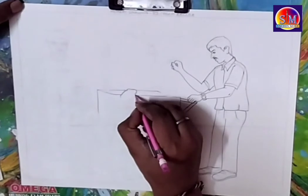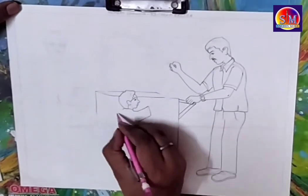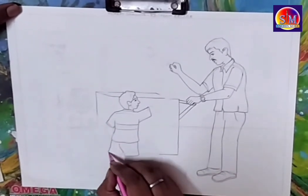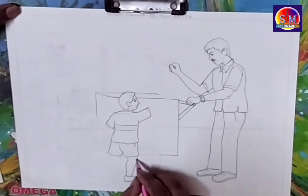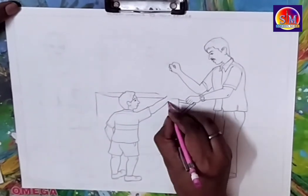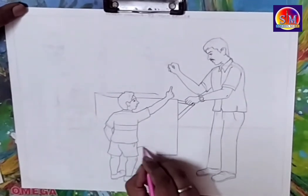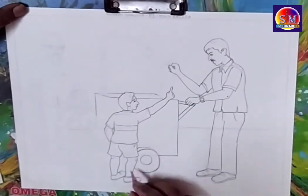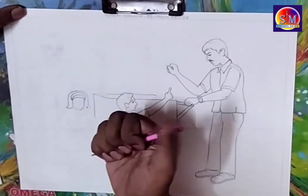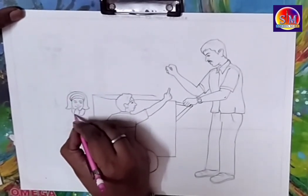Don't use HB or pencils harder than 2B such as 4B or 6B — you must use a 2B pencil as it is the proper drawing pencil for beginner level. In this memory drawing, the scenario shows an ice cream seller and two children — a girl and a boy — buying ice cream, while their parents give them money so they can buy ice cream.